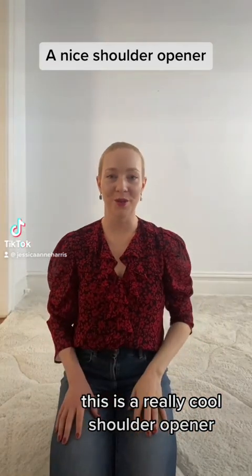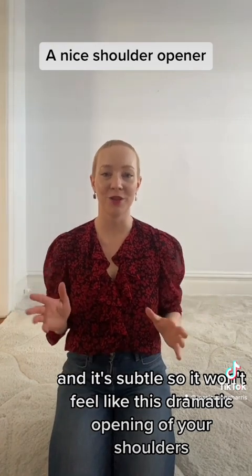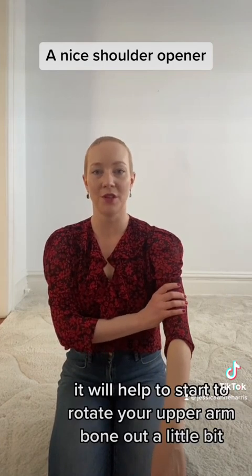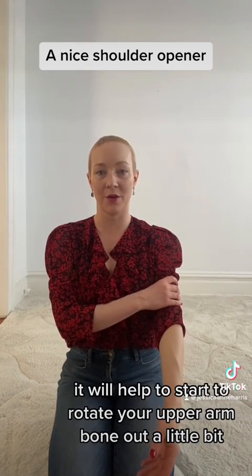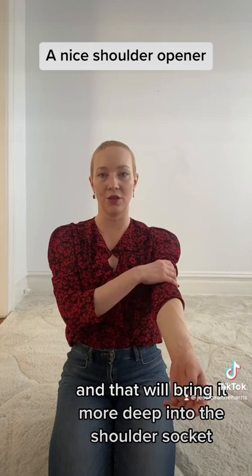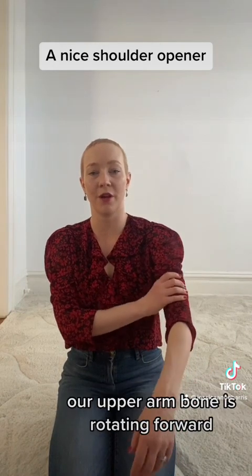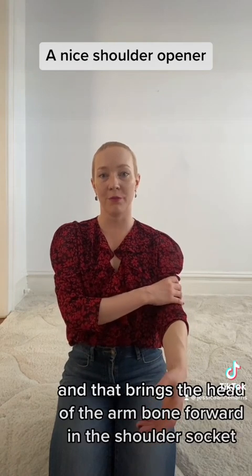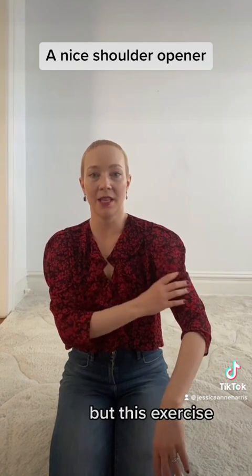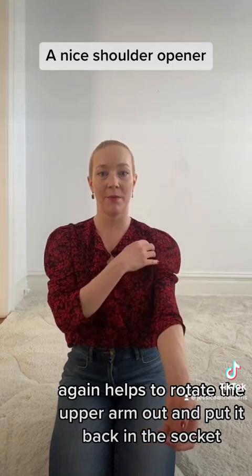This is a really cool shoulder opener, and it's subtle, so it won't feel like a dramatic opening of your shoulders, but it will help you feel deep in your shoulder socket. What it will do is help to start to rotate your upper arm bone out a little bit, and that will bring it more deep into the shoulder socket. A lot of us, myself included, have our arms rotated forward. Our upper arm bone is rotating forward, and that brings the head of the arm bone forward in the shoulder socket. But this exercise helps to rotate the upper arm out and put it back in the socket.